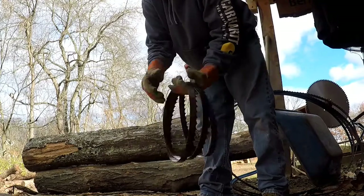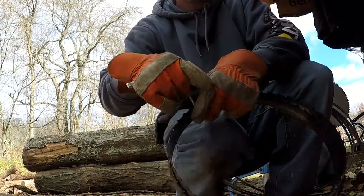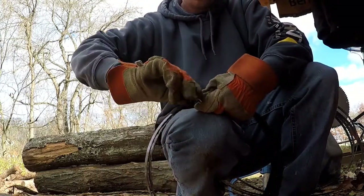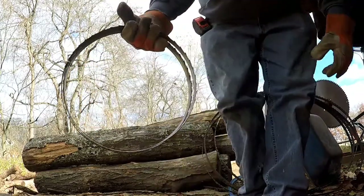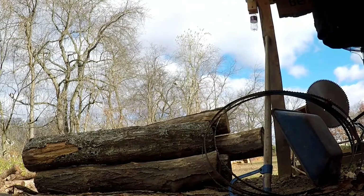It just goes together nicely. I take a piece of wire and wrap it around to hold it together while shipping or transporting it, and then you have a nice little tie on there — a nice stable blade. Put the blade in the box and you're on to the next one.